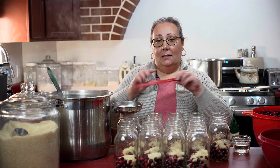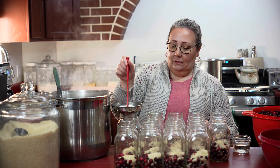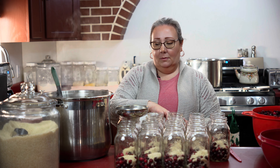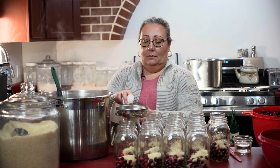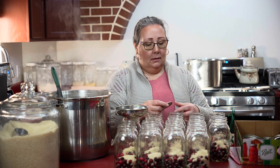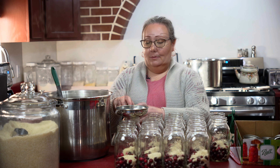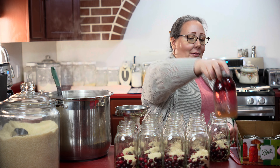Now I take my de-bubbling tool and de-bubble as best as I can, because the cranberries really like to float. I wipe the rims of my jars with vinegar — you don't have to, you can just use water, whatever you use. Then a lid lined up, and a ring just two finger tight, and move on to the next jar.